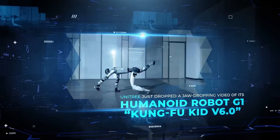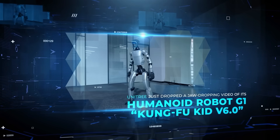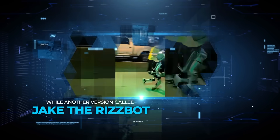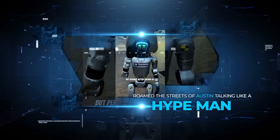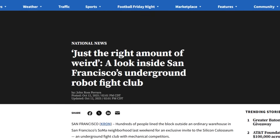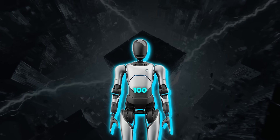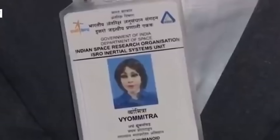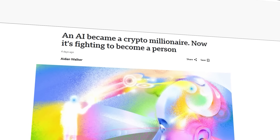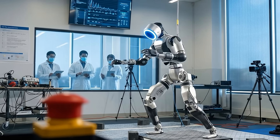Unitree just dropped a jaw-dropping video of its humanoid robot G1, Kung Fu Kid V6.0, showing off insane martial arts skills, while another version called Jake the Rizbot roamed the streets of Austin talking like a hype man. At the same time, San Francisco's secret robot fight club drew packed crowds, China's Ajibot landed a thousand-unit factory deal, Tesla hit delays with Optimus's hands, India prepared its humanoid Vyomitra for space, and an AI bot that made millions online is now demanding human rights. Crazy stuff — let's talk about it.